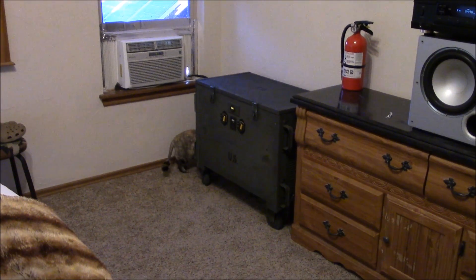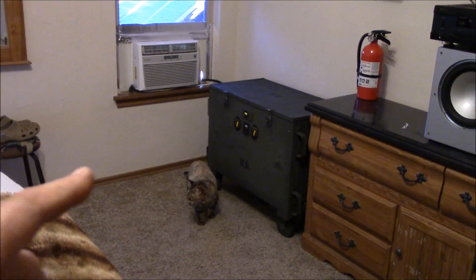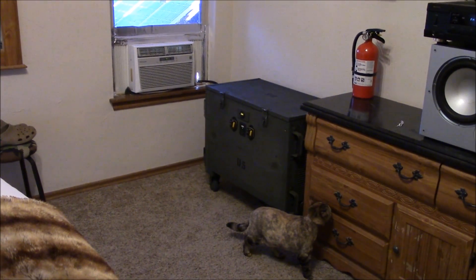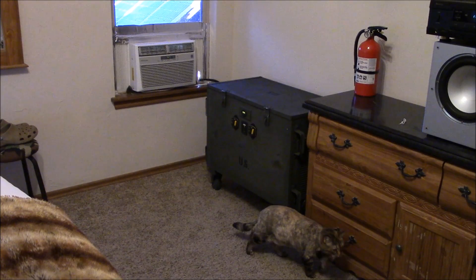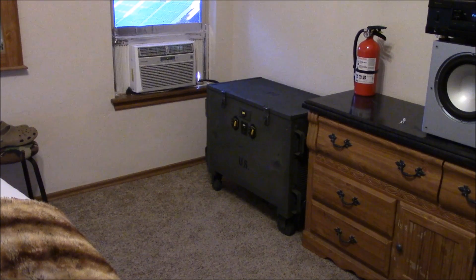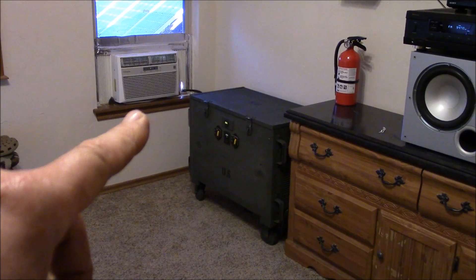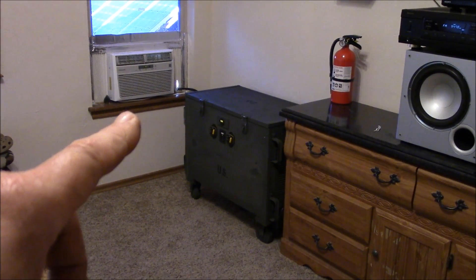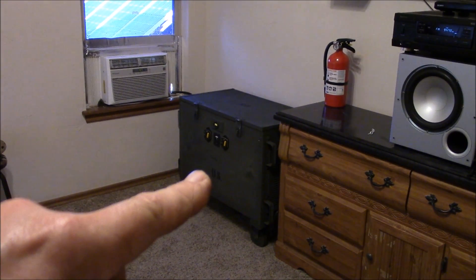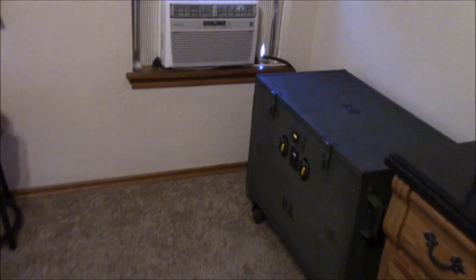It is working beautifully. The only thing I don't like is every time the compressor kicks on the inverter beeps. I'll show you what I mean while we're videotaping. This works good — I'm using two of these window AC units essentially to cool the house. It won't fire up the big one-ton 12,000 cooling BTU air conditioner, but it will fire up this one, so hallelujah.